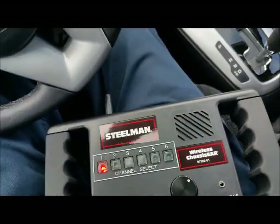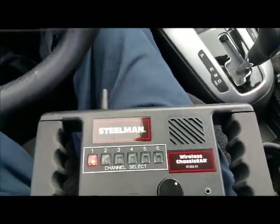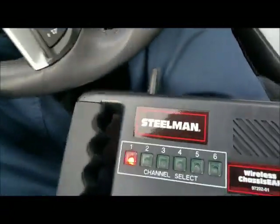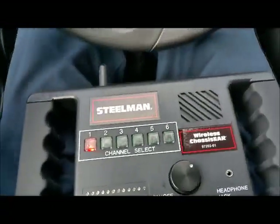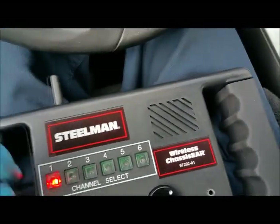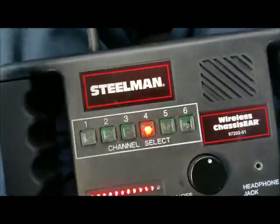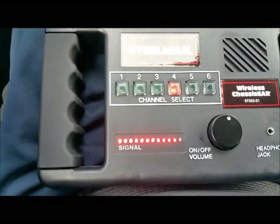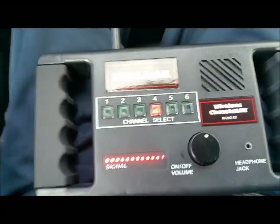Now turning around to listen to channel four — that's on the driver's side. Hopefully I won't knock the sensors off. Letting the cars go by, then getting up to 35-40 mph.